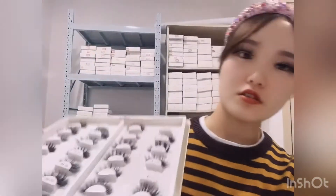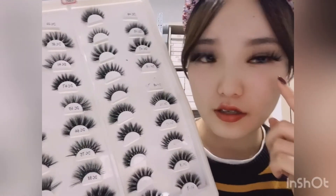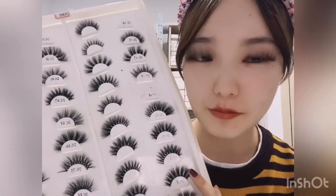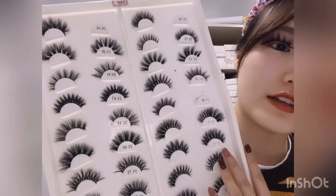We also have different lash styles. Right now I'm wearing our 60 millimeter lashes — they fit my eyes well. If you want to learn more about our products, you can contact me on WhatsApp or click the website link to see more different styles. Okay, that's all — thank you, bye!